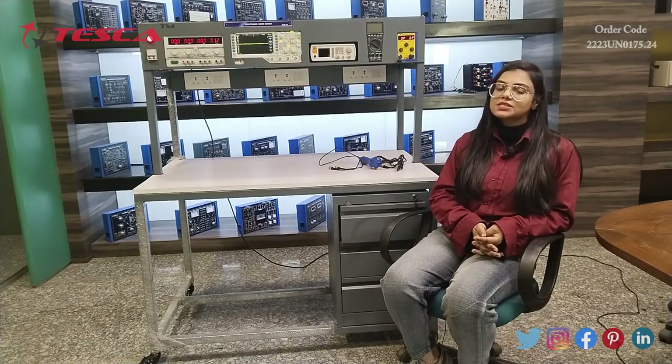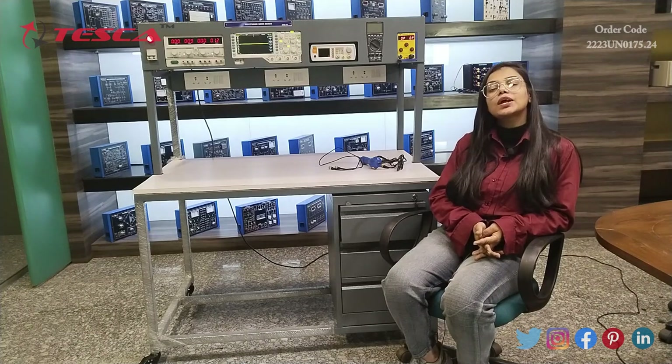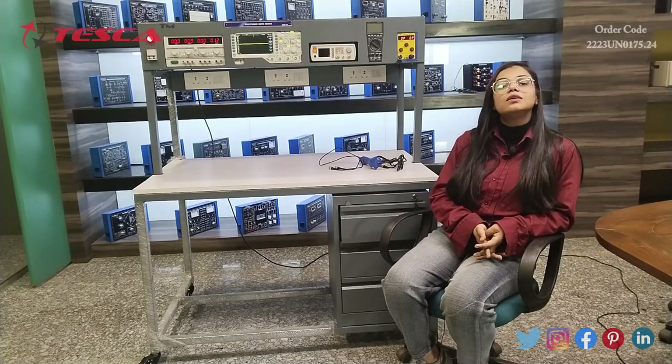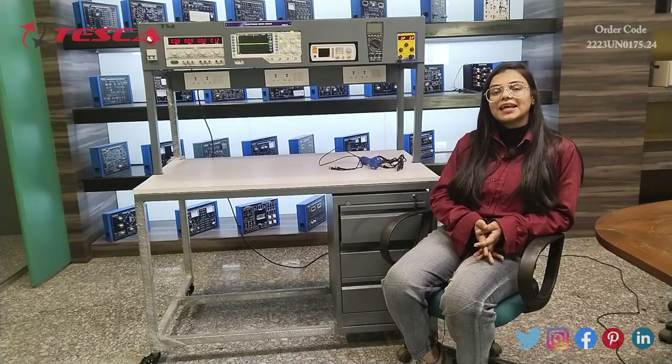That is all the demonstration given by me. If you have any query related to this apparatus, you can go through the link in the description. If you want to know more about this apparatus, you can go through the lab manual. Thanks for watching this video. If you like it, please like, share, and subscribe to our channel. Thank you.